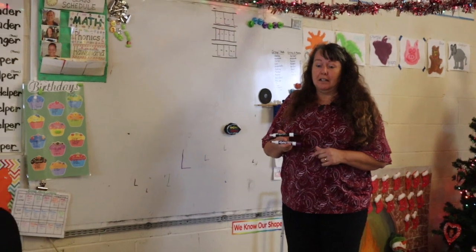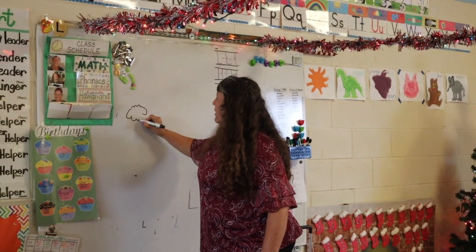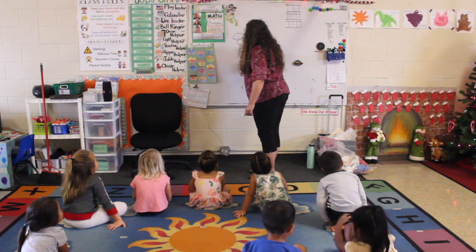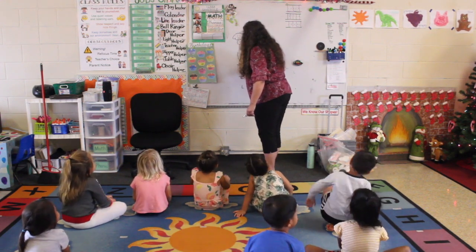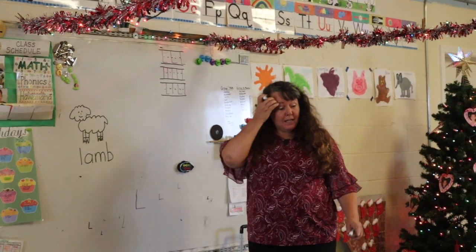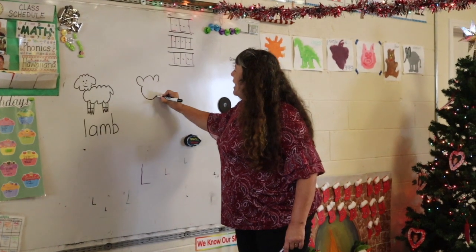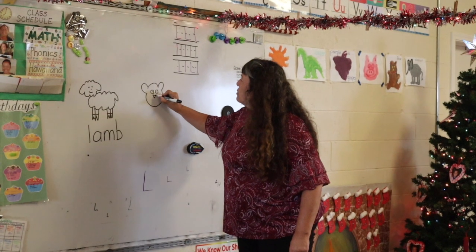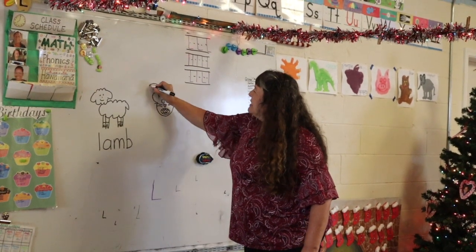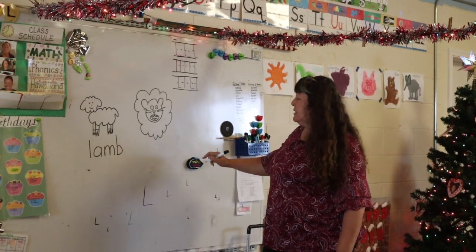Now I need some ideas of L pictures. Skylar, what's a good idea? A lamb! Here's our little lamb — her little head, her eyeballs — she looks like a little fluffy white cloud with a little tail. Everyone say L-A-M-B — silent B! Lamb — you hardly hear that B. What else? A lion! Here's a lion with his ears and his head, his eyeballs, his nose with whiskers. He needs a big mouth with sharp sharp teeth, and he needs a mane — without a mane he won't look like a lion.